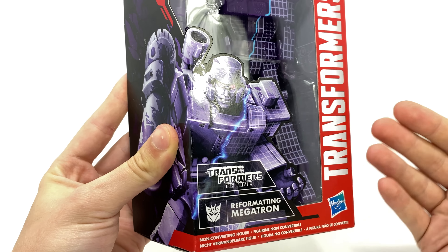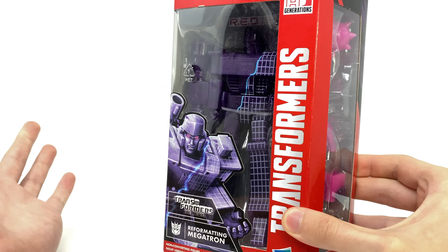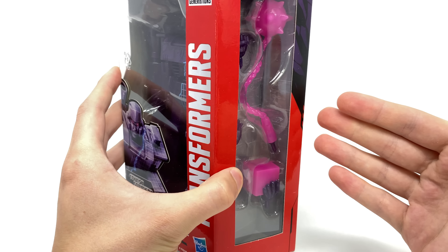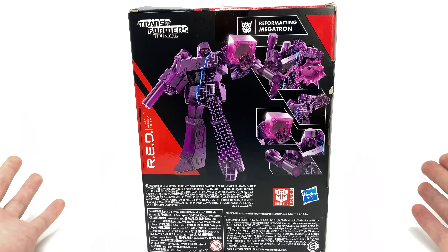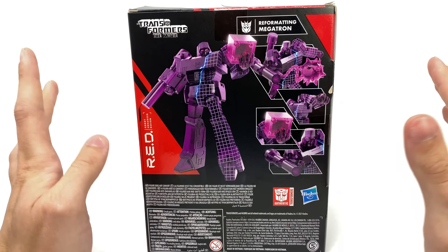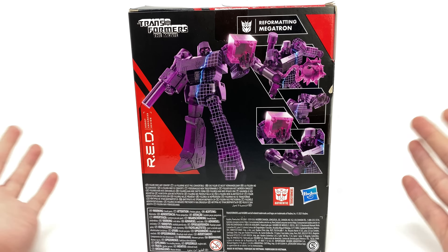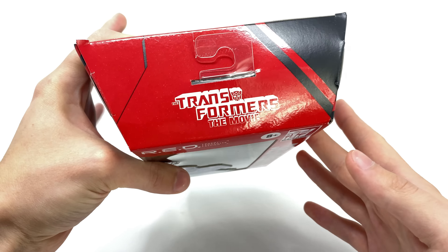You can see 'Transformers the Movie: Reformatting Megatron' on the box, with a great window view display of the figure. He is exactly the same as the Wave 1 Megatron and even comes with the same accessories — it is merely just this time cast out of purple with a few additional paint apps. Spinning around to the back of the box you can see some fantastic promotional images, and at the top we've got the Transformers the Movie logo.